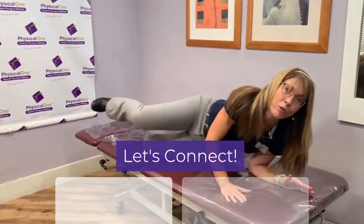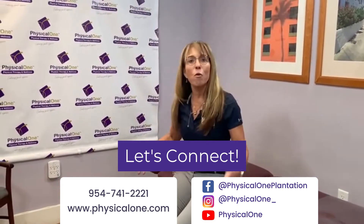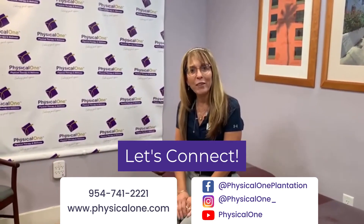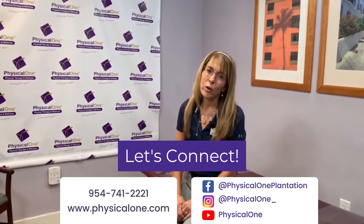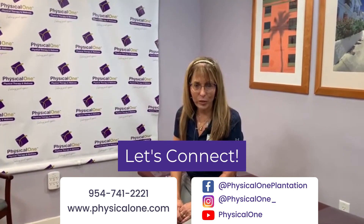Good luck. And if you want to hear more about how to keep yourself strong, flexible, with better balance and feel good again, don't forget you can connect with us by subscribing to our YouTube channel, liking us on Facebook, and following us on Instagram. Thank you so much for your time. Dr. Colette Meech, Physical One.